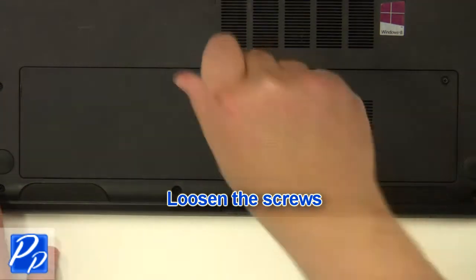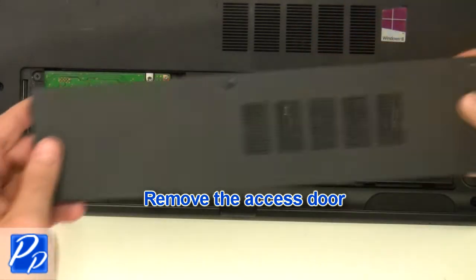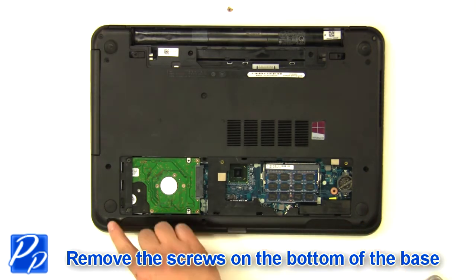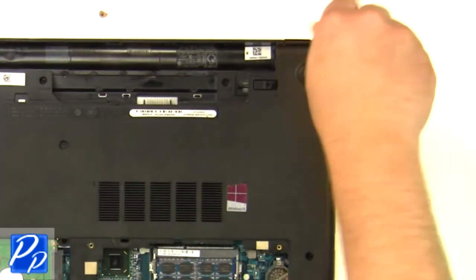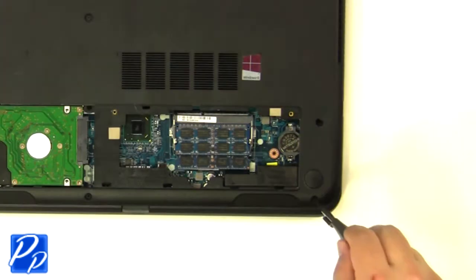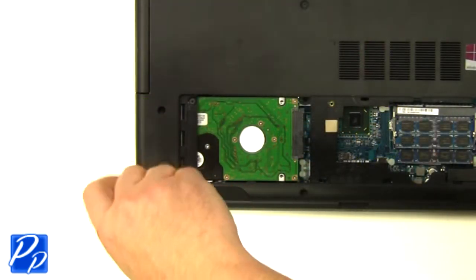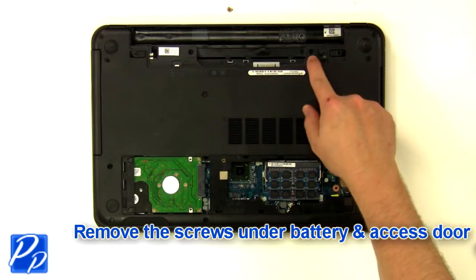Loosen the screws and remove the access door. Remove the screws at the bottom of the base. Remove the screws under the battery and the access door.